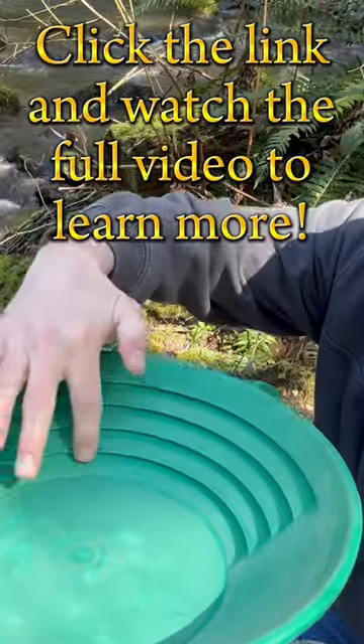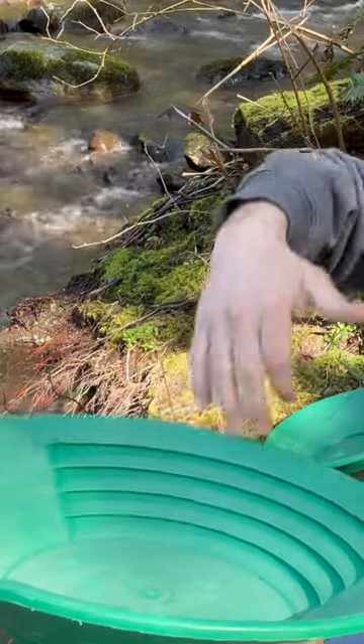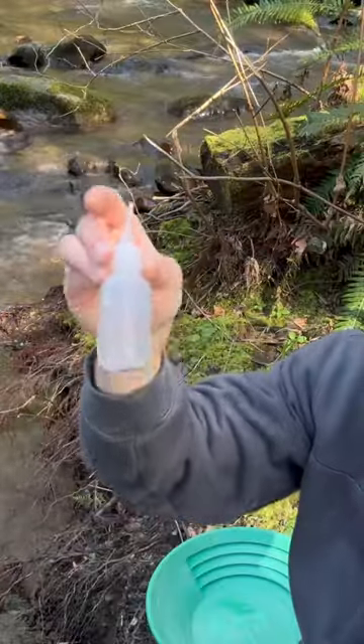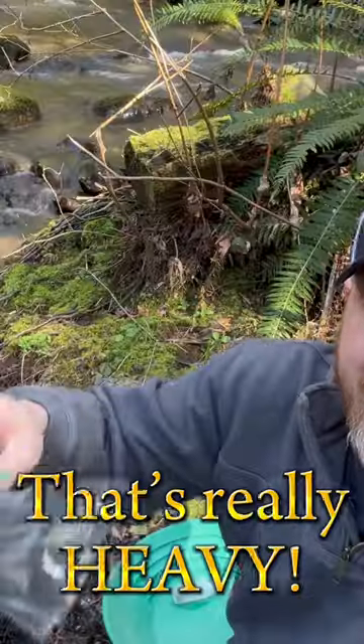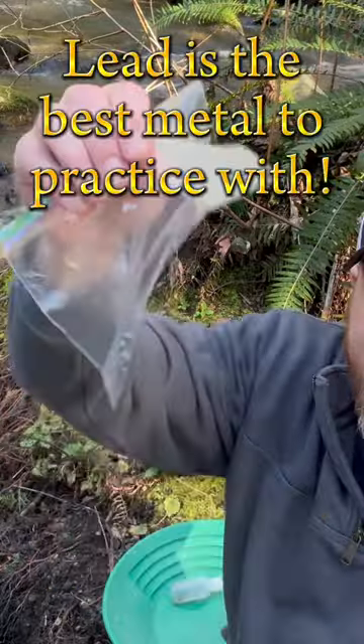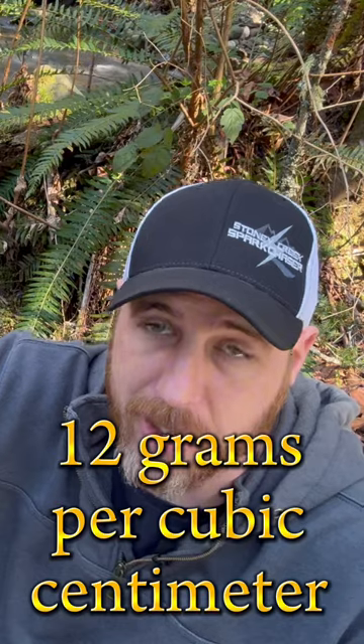It has riffles built into one side of it. Gold gets trapped in these riffles and it won't go out your pan. Gold is a super dense and heavy metal — it actually weighs about 20 grams per cubic centimeter. We're going to simulate gold by using lead, which actually weighs 12 grams per cubic centimeter.